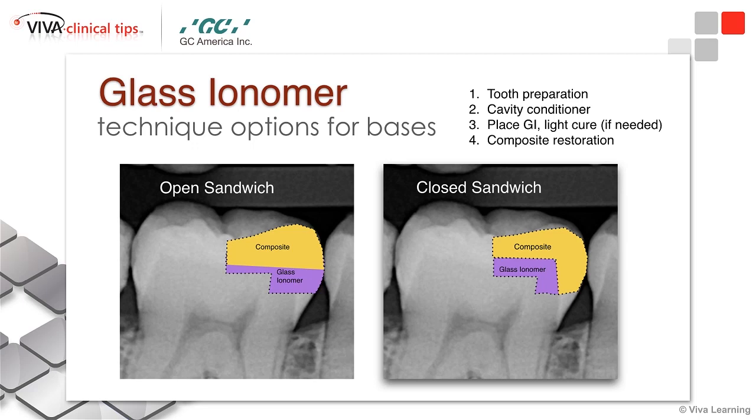The closed sandwich is a little bit different. With the closed sandwich, you're using your glass ionomer or glass hybrid restorative material more as a dentin replacement. You can bulk fill the material in there to replace the dentin, but basically all of your CAVO surface margins — including your interproximal contact and proximal box — are all restored with composite.